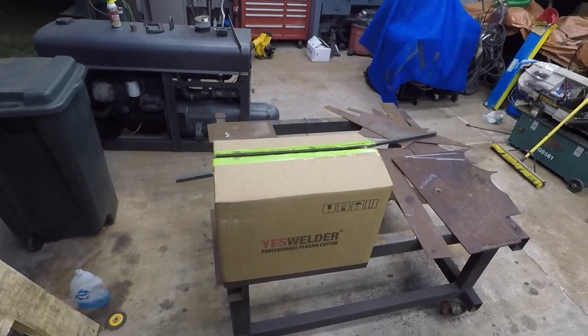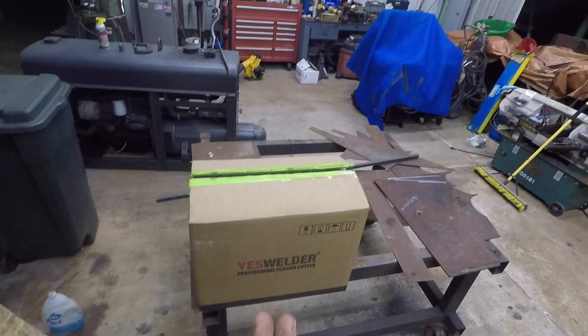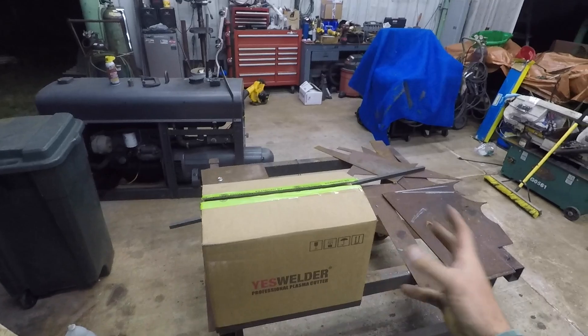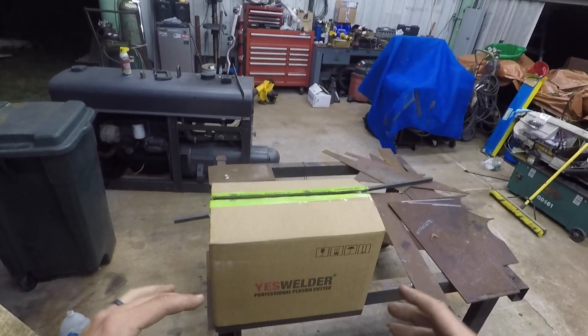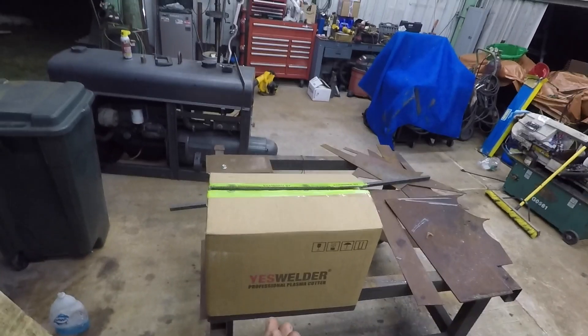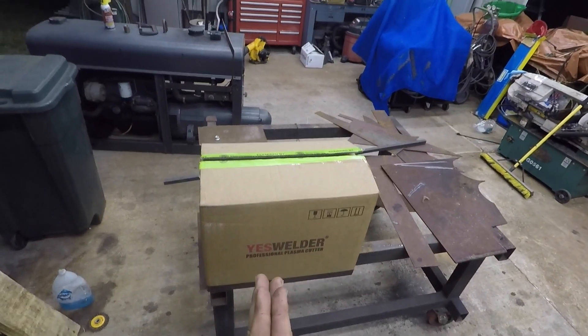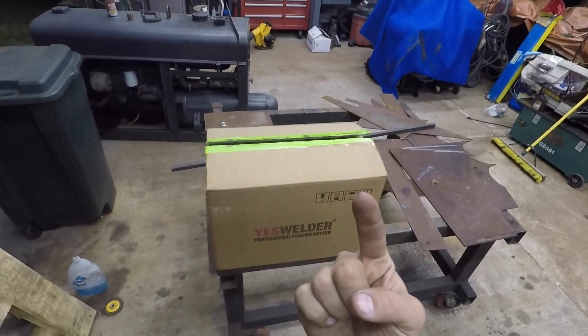Welcome everyone. What we've got here today is a YesWelder plasma cutter that we're going to be trying out this evening. We're going to dive pretty much right into it. Briefly, YesWelder reached out to me and said, 'Hey, would you be willing to try out this plasma cutter?' I said sure, but I would like to eventually give it away. They said yes — make a few videos with it, and then I want to give it away to one of you guys.